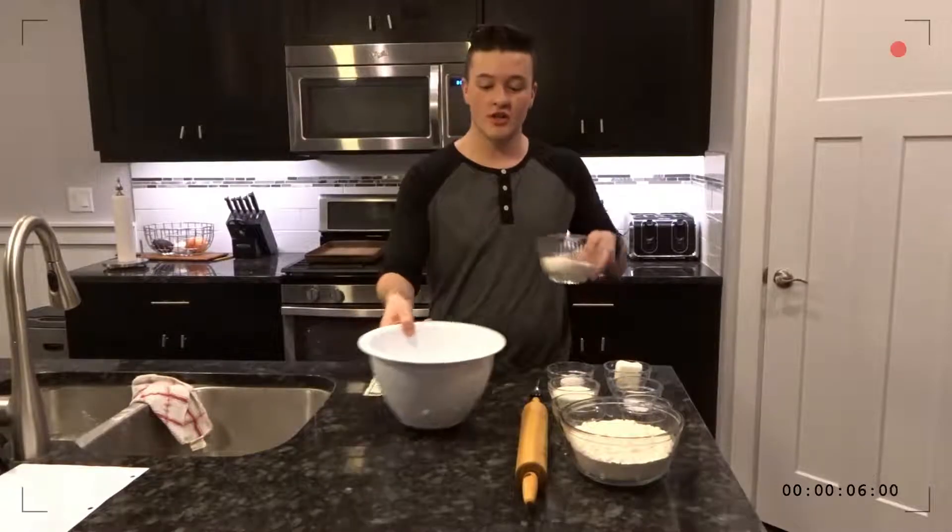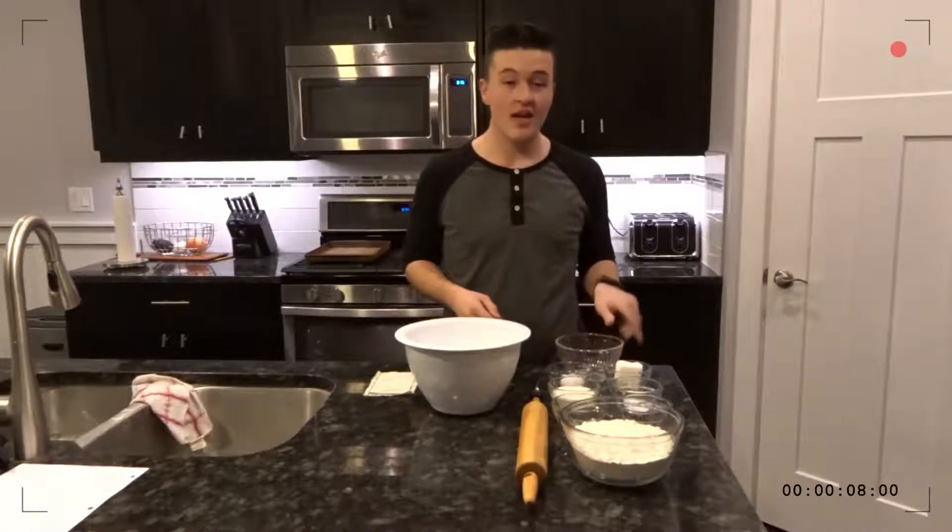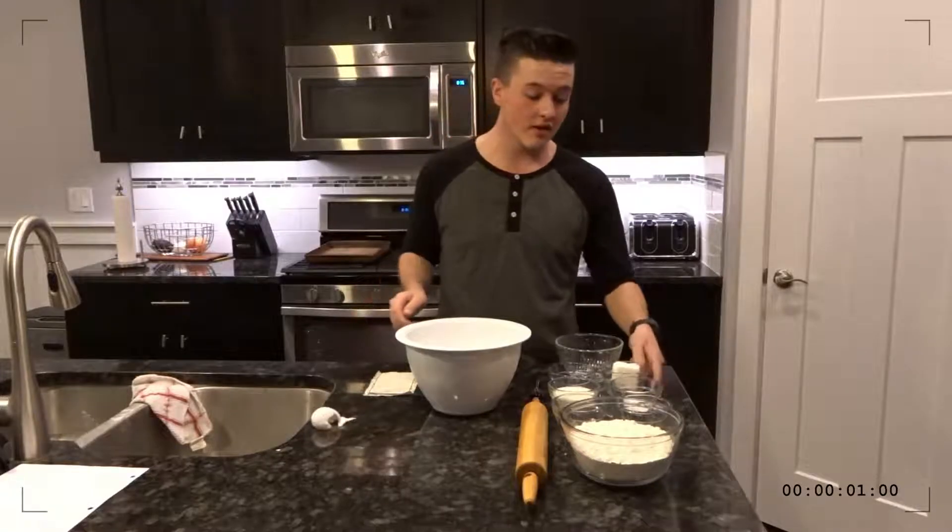First, you'll be adding your sugar. Next, add your egg. Next, you're going to want to add your shortening. Next is the most crucial part, your Russian mixer.